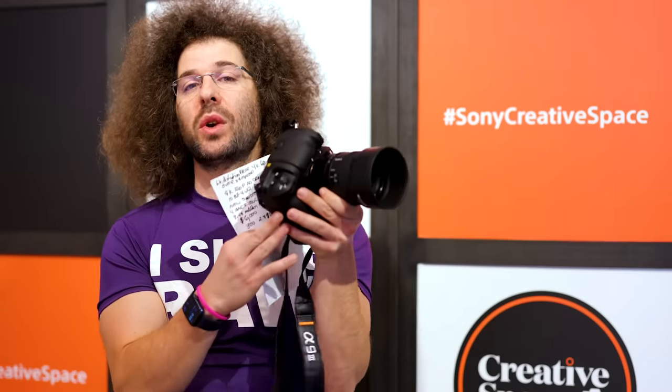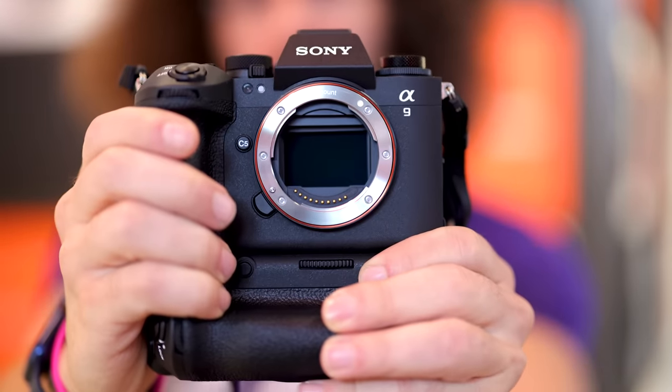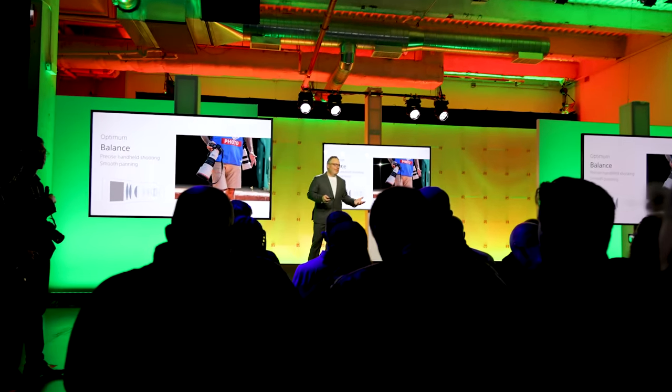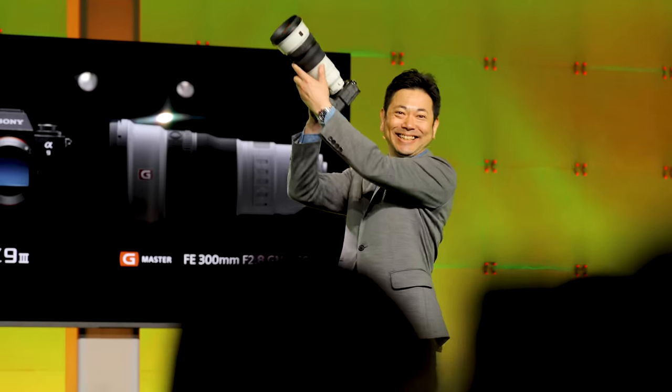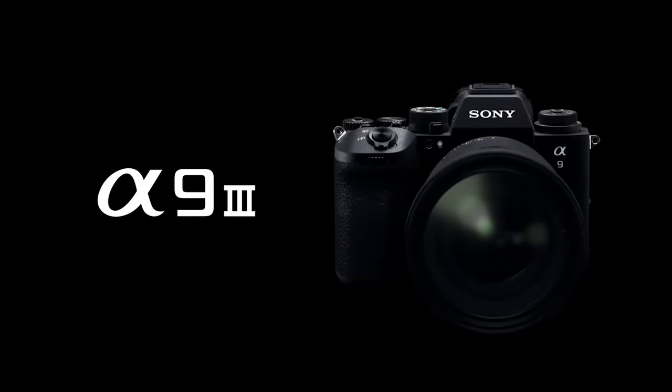Jared Polin, Froknowsphoto.com, and this is the Sony A9 III. We have it hands-on right here, but this is different than what we've done in the past, because we were not briefed beforehand — and basically nobody in the world was briefed. That's why we want to get you the main specs as quickly as possible, along with some thoughts about what this means for the industry, because what is in this camera is absolutely insane.